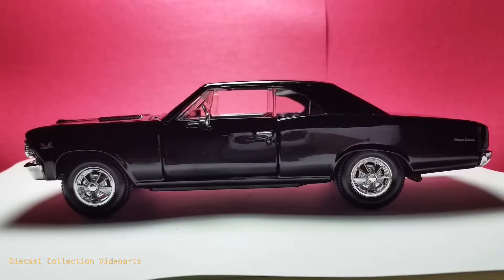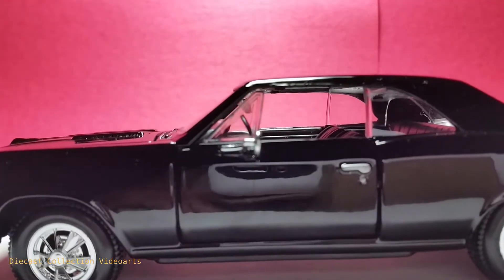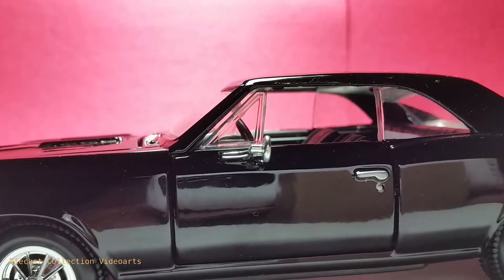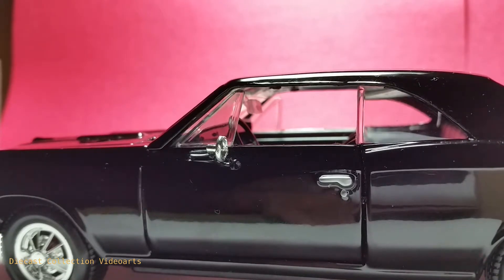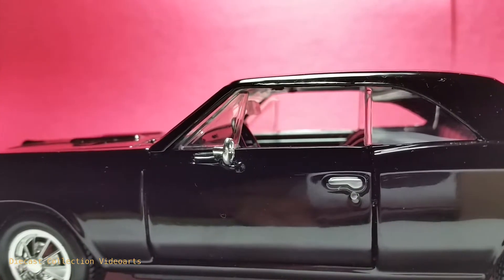The left side is mostly the same as the right side, with the same detailed wheels, shiny black paint on the body, and some paint designs spread on the body. The difference is in the door, which has a side mirror painted with shiny chrome. It's made with plastic and does not have any shiny mirror surface placed at the mirror area, unlike other diecast models. One thing to note is that this side mirror is missing on the other door.